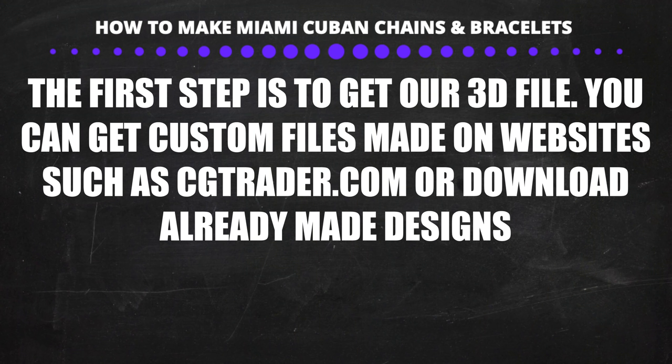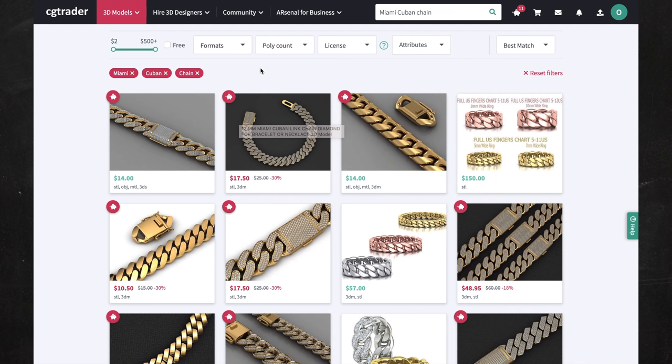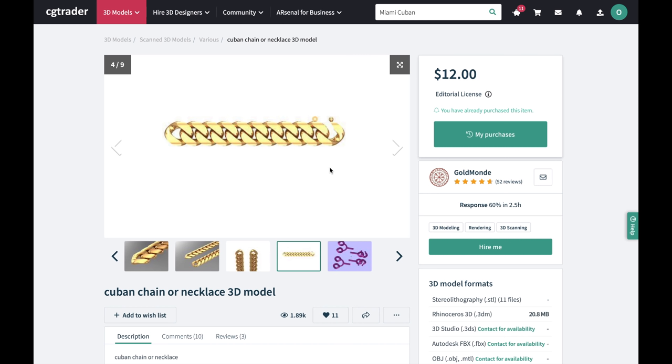The first thing we have to do is to get our 3D files. You can get custom 3D files made on websites such as CGTrader.com. When you make Miami Cuban chains you have to make sure you make the authentic kind. Don't download files that have a large empty area between the links — there's a much higher demand for Miami Cubans and they sell much faster than regular Cuban chains.